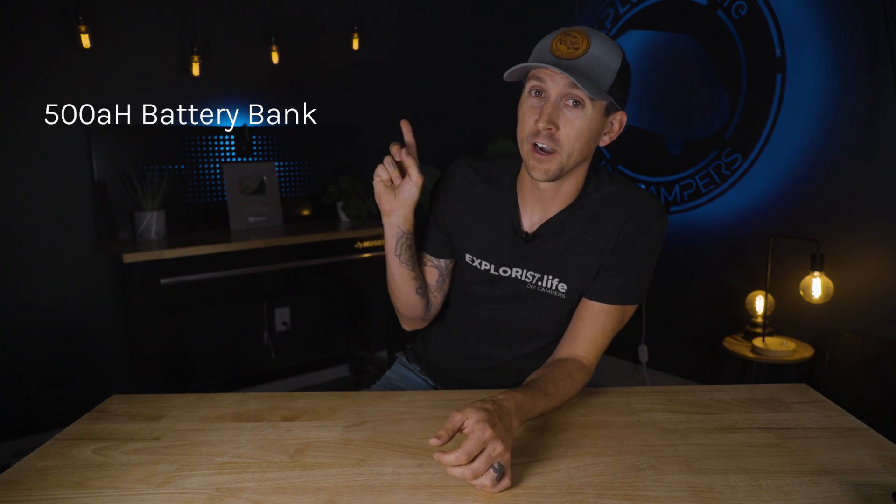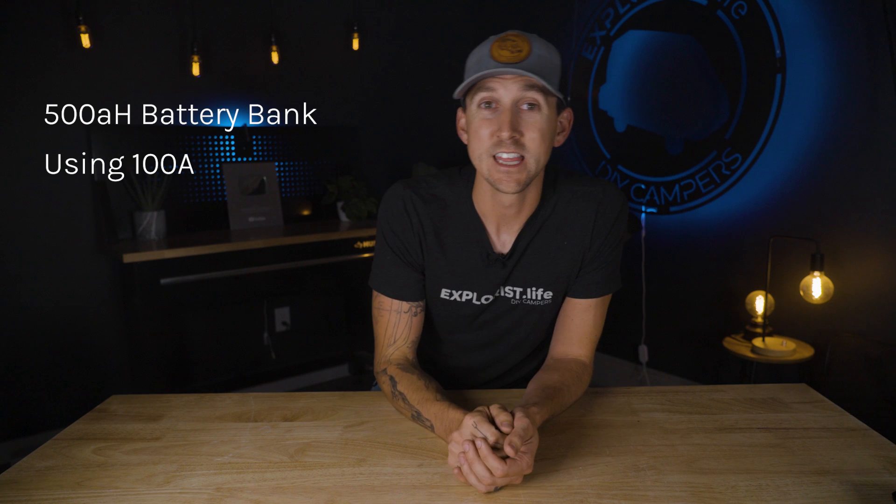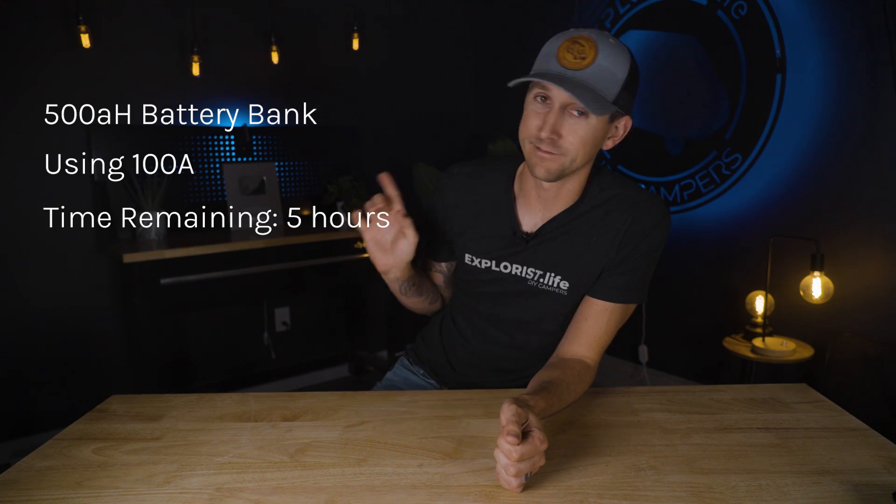Time remaining tells you how long your battery bank is going to last if you're discharging at the current rate. For example, if you have a 500 amp hour battery bank and you're using 100 amps, the time remaining will tell you that you have five hours left. If you're actively charging, this will change to infinity since your batteries won't fully deplete. If charging and discharging vary wildly due to different loads or clouds passing over the sun, there will be a delay on the time remaining stat. Time remaining should be considered a rough guesstimate, not an exact figure.